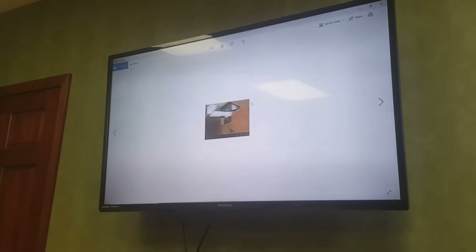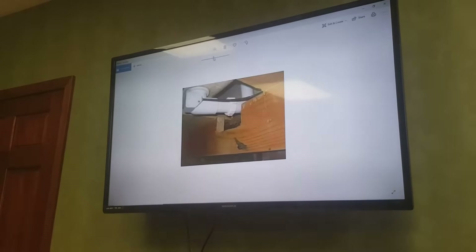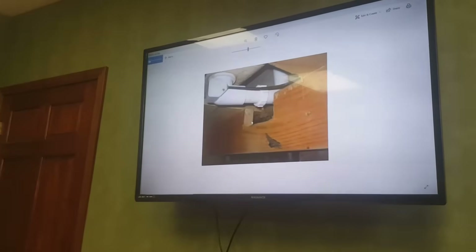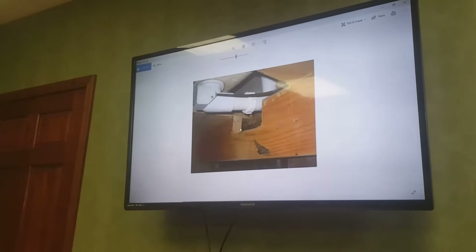Here's one where they notched the top of the joist. All these notches I just showed would be unacceptable and will require some sort of repair that we'll talk about next.